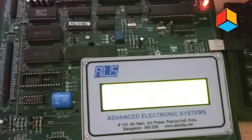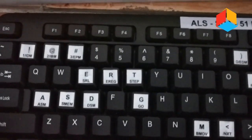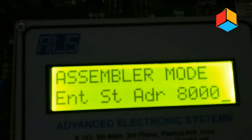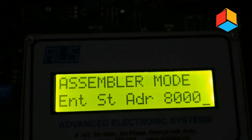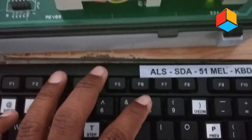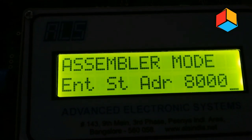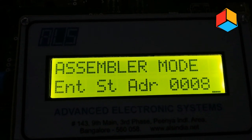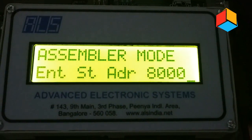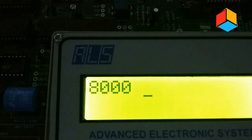We will do a simple addition program using this 8051 microcontroller kit. On the keyboard, press A. When you press the A key you will get the display showing assembler mode — enter starting address. You have to enter the starting address, which is 8000. Press 8000 on the keyboard, then press the enter key. You will get the display showing 8000 as the starting address.